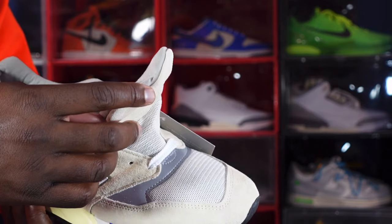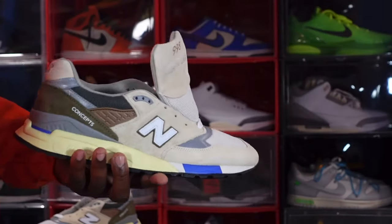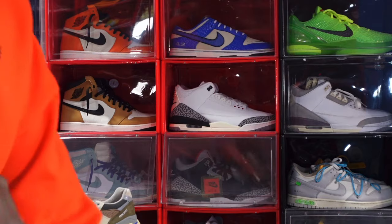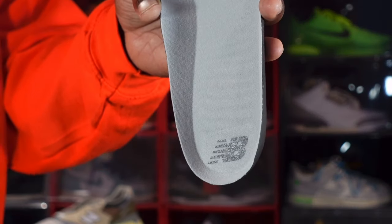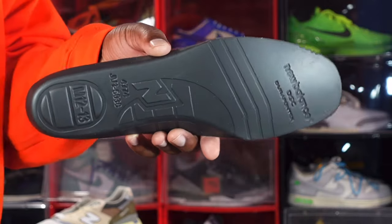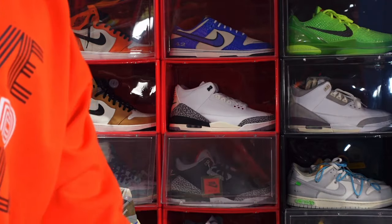This is the back side of the tongue — they got your patch on here. It has the shoe size and a QR code; not sure what that QR code takes you to. The insole does come out. This is what the insole looks like — get a close look at the New Balance logo there. And this is what it looks like on the bottom.